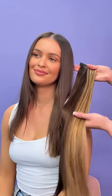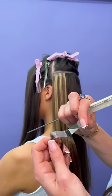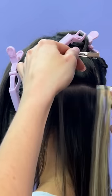Let's do a full head of tapes together. Today we are using shades Mousy Brown and Hazelnut Brandy. We wanted to add a hint of blonde for highlights without having to bleach the hair.